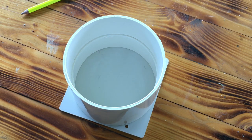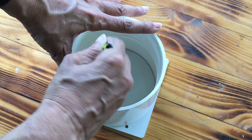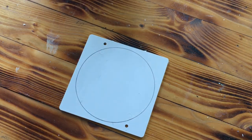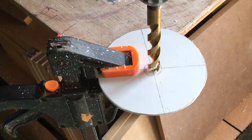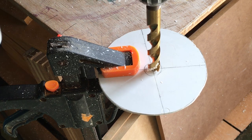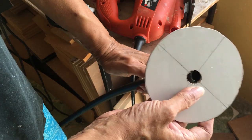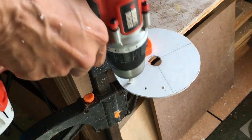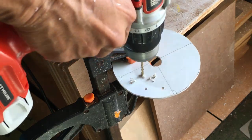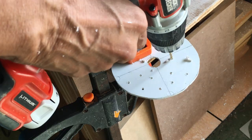Trace the inside of the 4 inch collar onto the 5 inch PVC cover. Make an outline for the half inch tubing in the center of the cover. Cut out the circle and drill a hole for the tubing to fit snugly. Then drill about 20 one-eighth inch holes in the PVC cover and remove the burrs with some sandpaper.